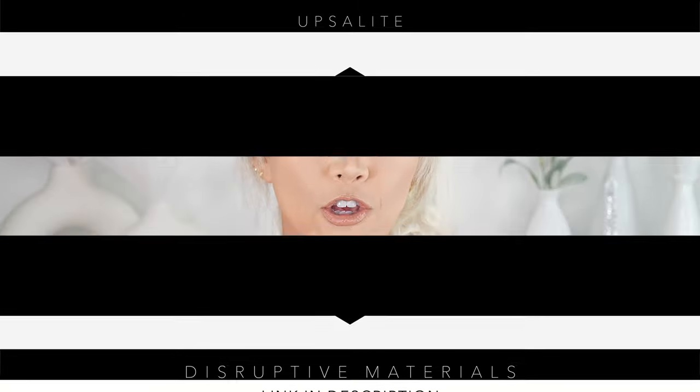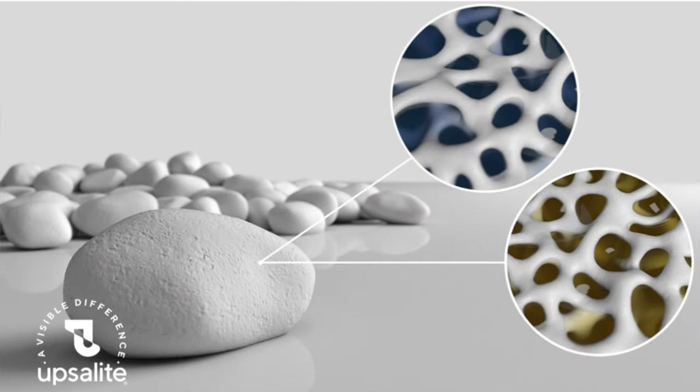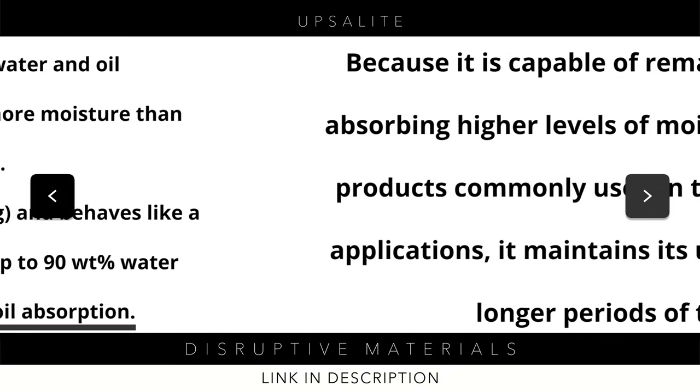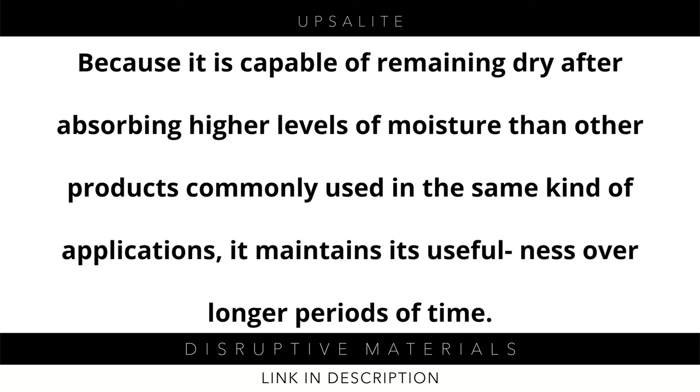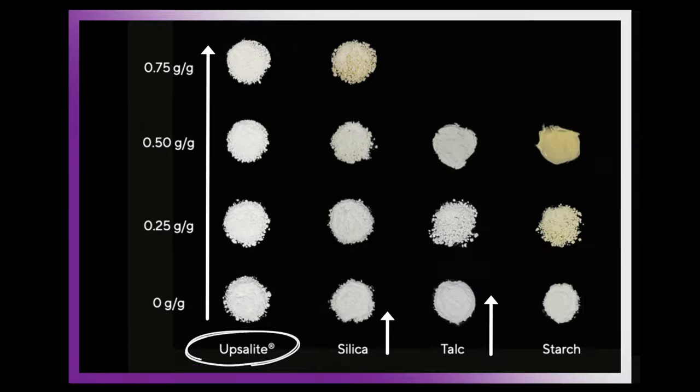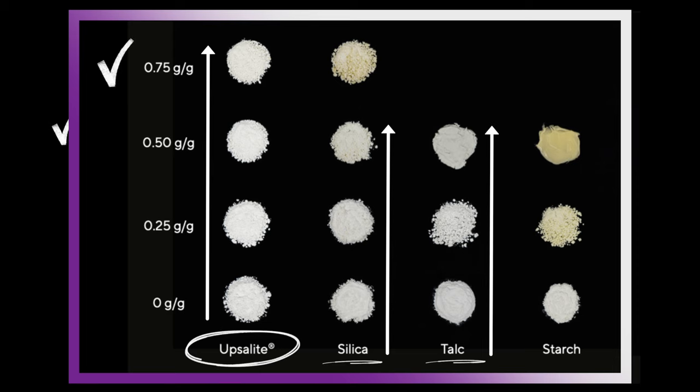The great thing about this ingredient is it's like a time-releasing ingredient. As we go through the day, some of us produce more sebum than others. I think it can soak up to like 75% of oil — and it soaks it up internally, holding it into the tiny pores of the Upsalite ingredient — so that the outer layer stays dry and it can extend the wear time of your makeup, like using powder, but it can actually absorb more oil than most setting powders, decreasing cakiness and creasing.